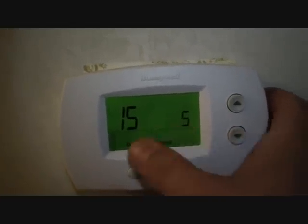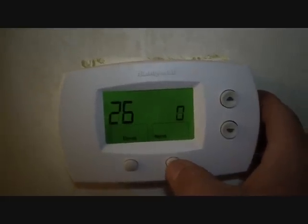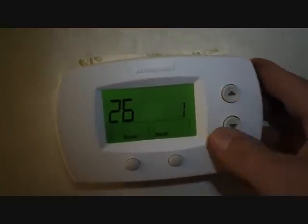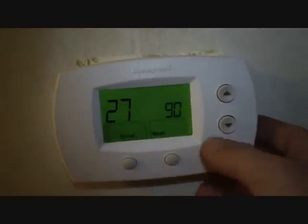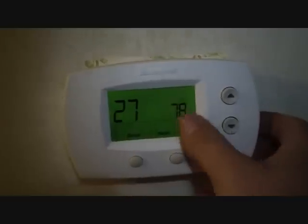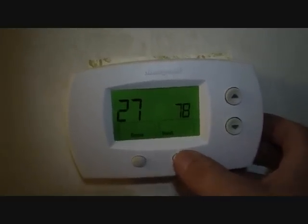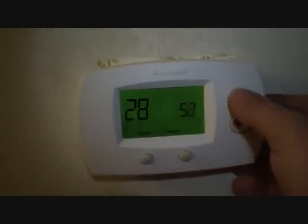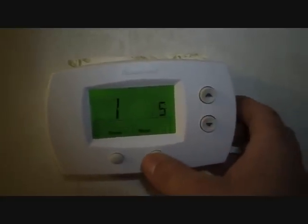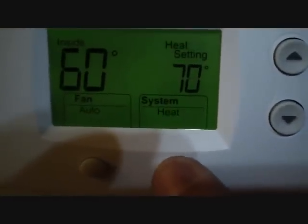Fifteen has compressor protection — since we have a long line set, I'll leave it at five minutes. Twenty-six is economy or comfort on the heat strip control, and I want economy. This is the maximum temperature set point in heating — I'll set that at 78, because why would you want to go higher than that? And for cooling I'll set it to 68. We are done — we now have system off, cool, heat, emergency heat, and off. That's how you install and set up that thermostat. It's a good thermostat with a five-year warranty.